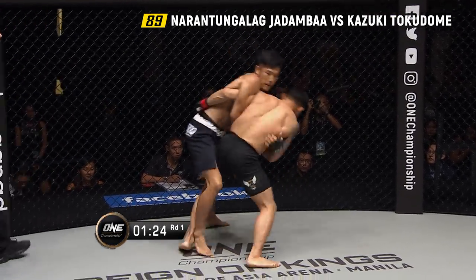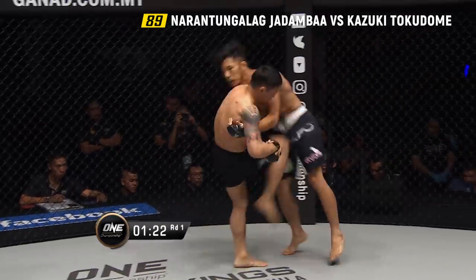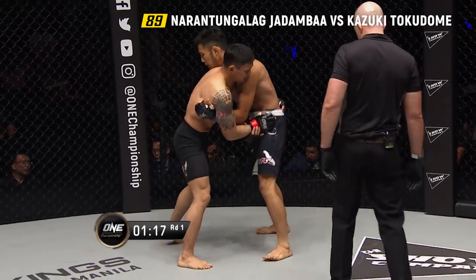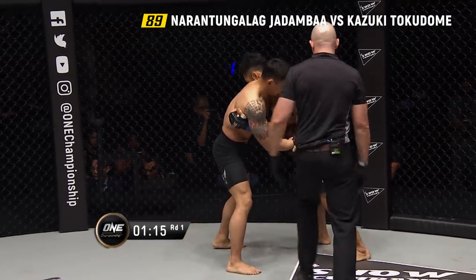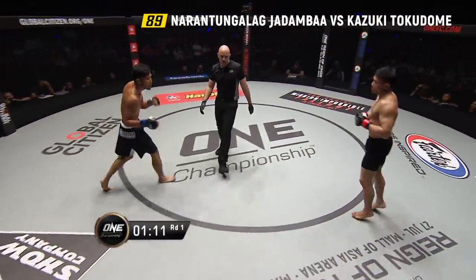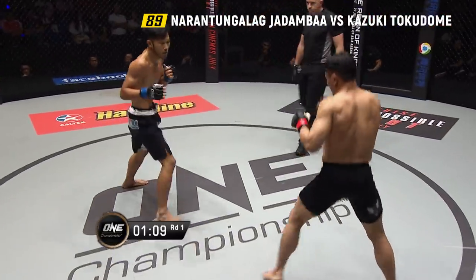What should Tokodome be looking at here, Mitch? He's trying to keep that underhook on the left side, but you can also see him controlling the wrist of Jadamba to get a little better position. It's kind of a stalemate, so Olivier Kost breaks them apart and puts them right back to work.